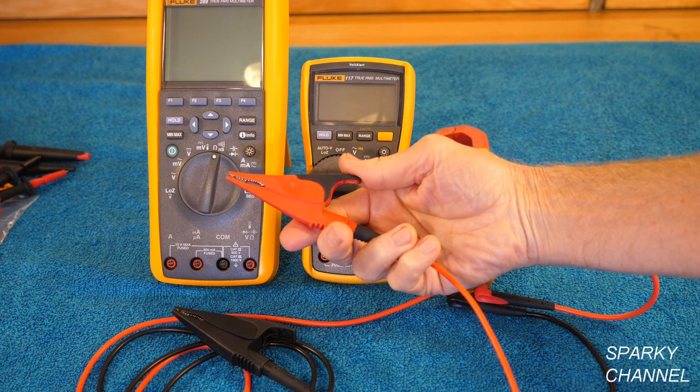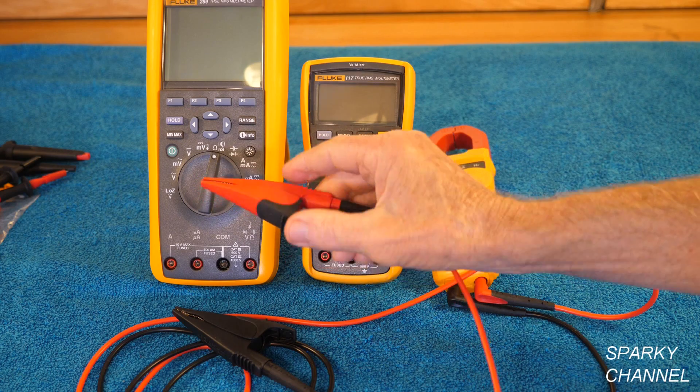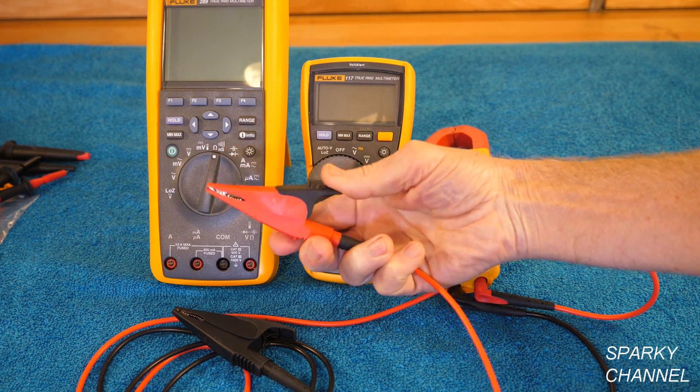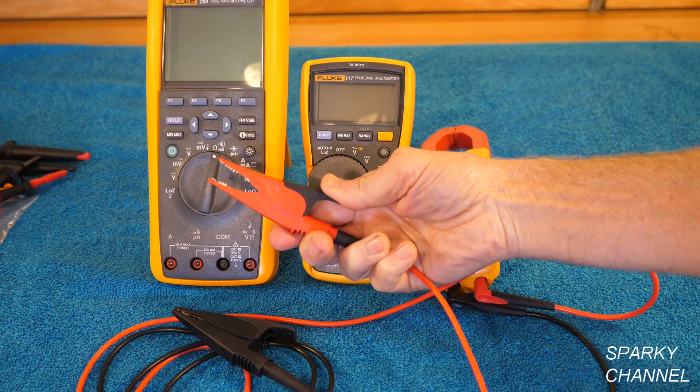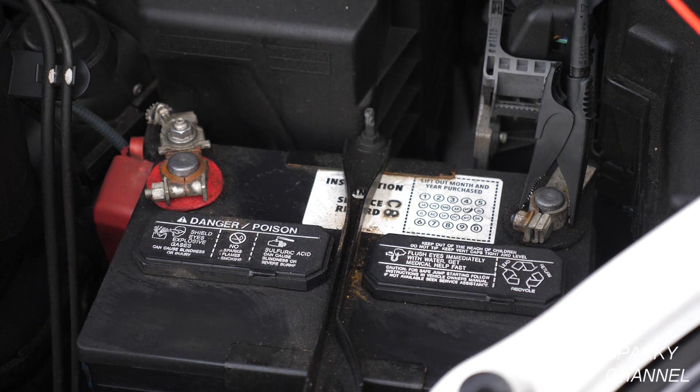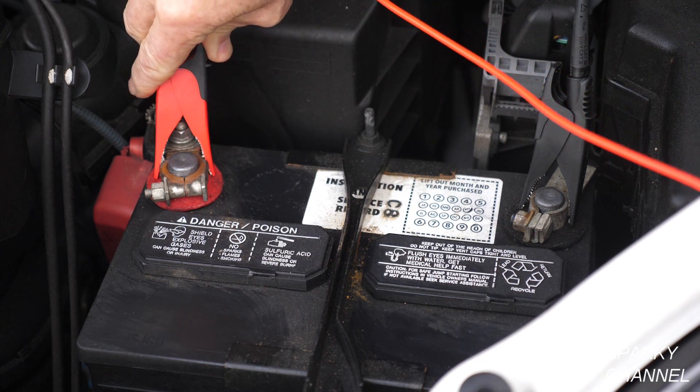These large alligator clips are very well insulated. In fact, they are rated category 3 to 1000 volts and category 4 to 600 volts. In an automobile they are excellent for connecting to large terminals such as battery terminals.